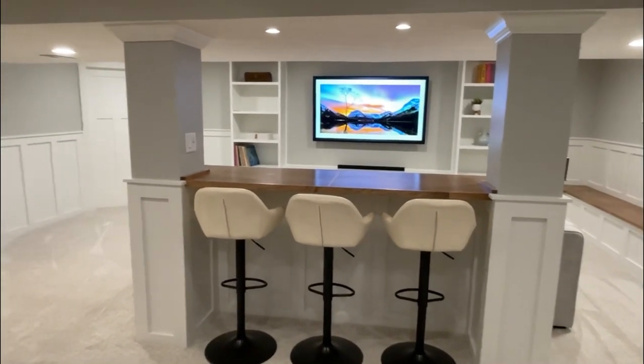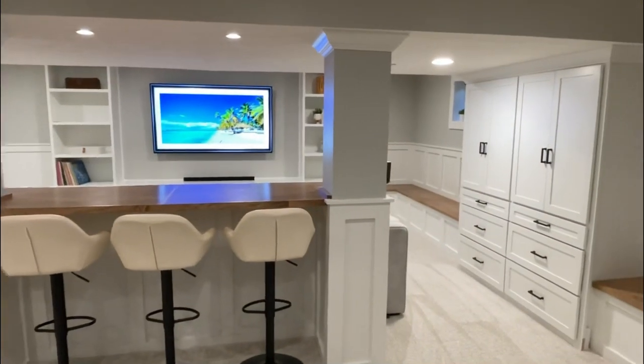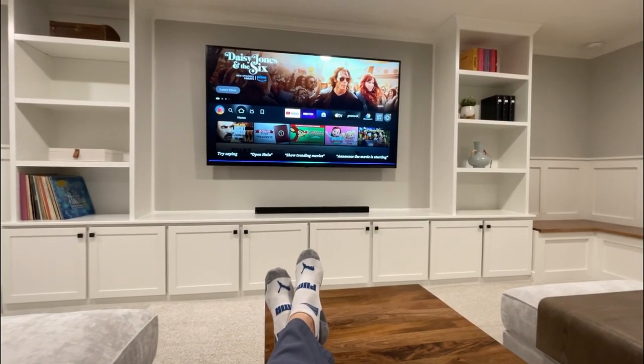It sure would be nice if I could actually take a second to sit down and enjoy this basement. Hey Alexa, YouTube Indy 500.